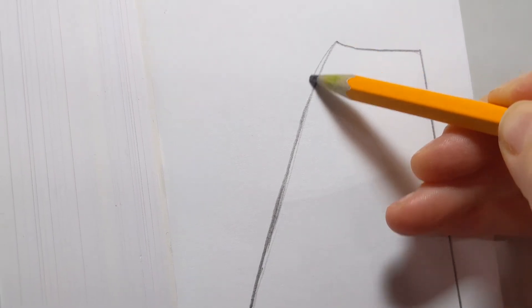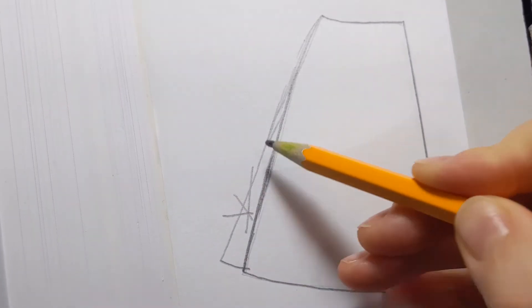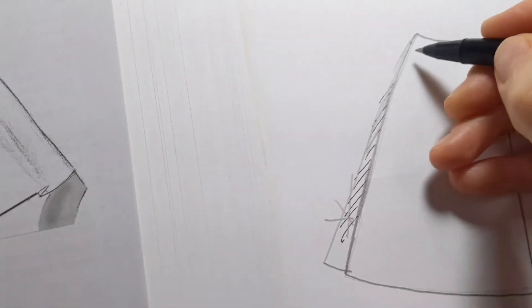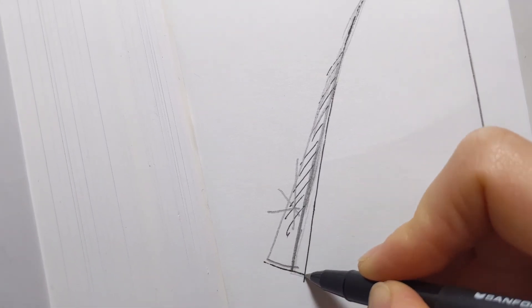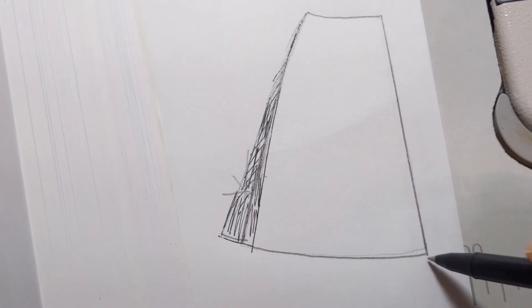It looks like the pattern maker did an A-line style and added an extra triangle on the seam side, which created — or was intended to create — a flare skirt. So now I have to remove that extra triangle in order to make it a nice and beautiful A-line style.